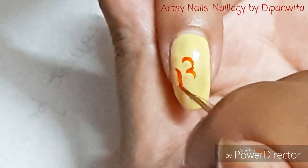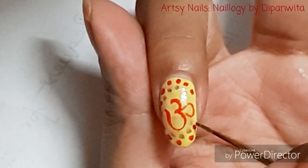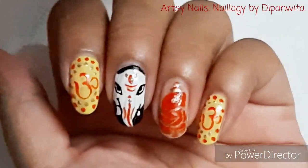Here I am drawing the symbol of Om in Hindu mythology and covering the rest of the nails with dots. And here the design is completed.